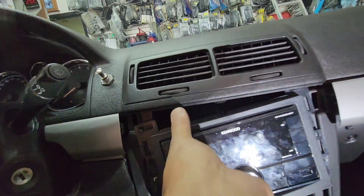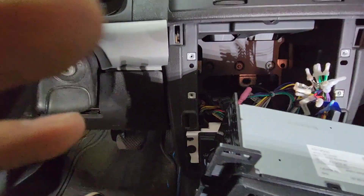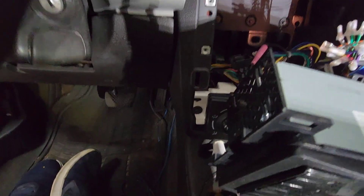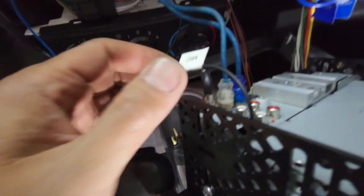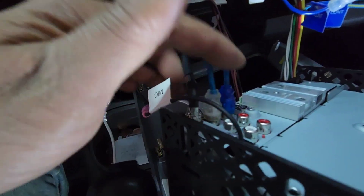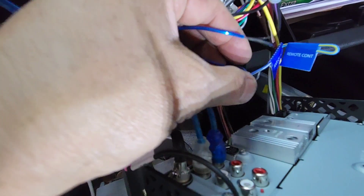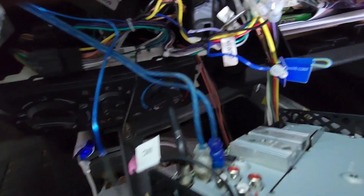Now take a 7-millimeter socket — got the 7-millimeter out. Just pull the head unit out a little bit to loosen it up and grab the wires. For the RCA jacks, you want to hook up to subwoofer or rear speaker output. Since it's got front, rear, and subwoofer, put it on SW. Then connect the remote wire to the blue and white wire right here.